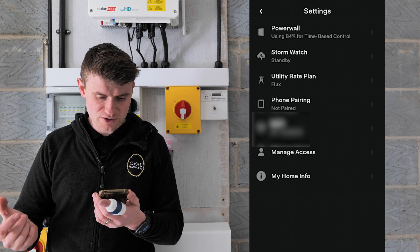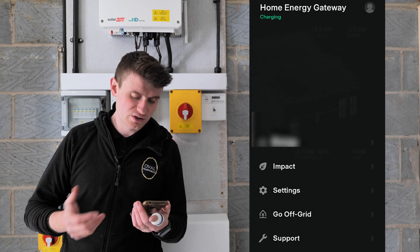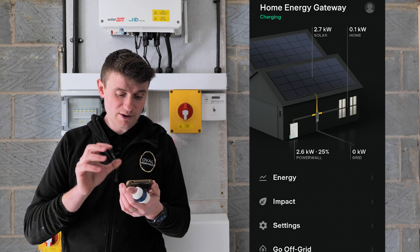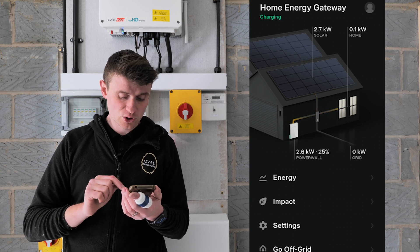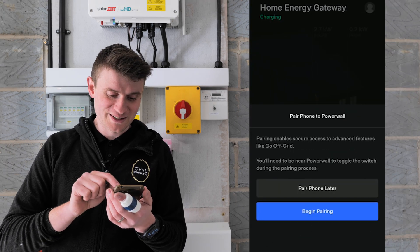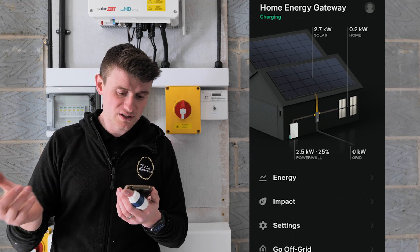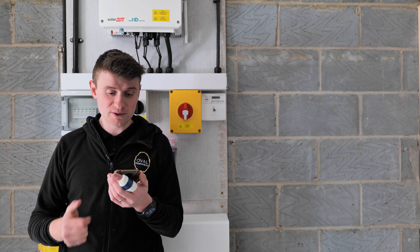On time-based control, Stormwatch is on standby and the utility rate has all been set up - that's more for the customer to put in tariff details and access support on the app. We can also tell the system to go off grid, putting the system into off-grid mode with just the press of a button - or we can just turn the main switch off and see what happens. Solar is now showing 2.7 kilowatts generating nicely, home is using 200 watts, so a nice chunk of power is going into that battery.